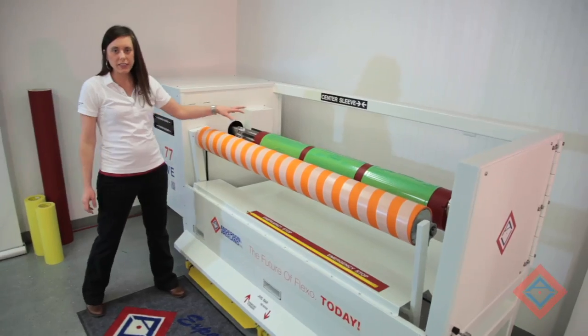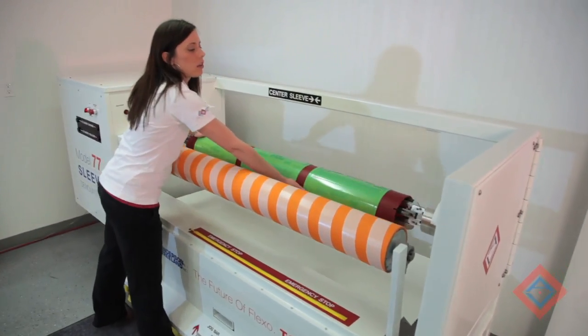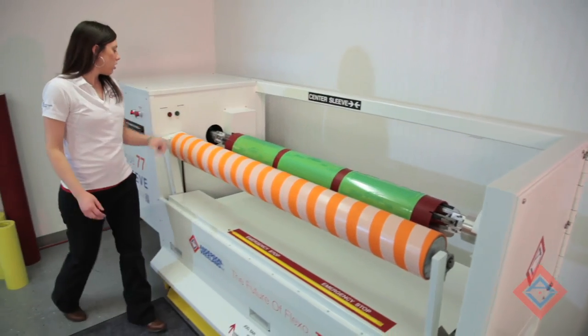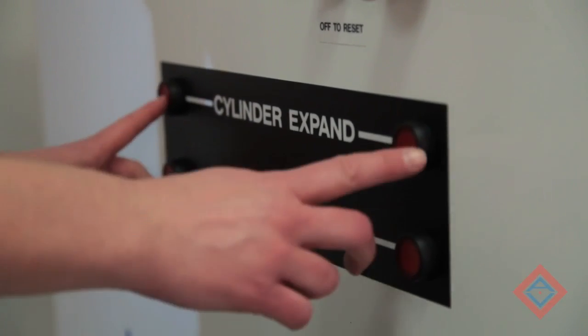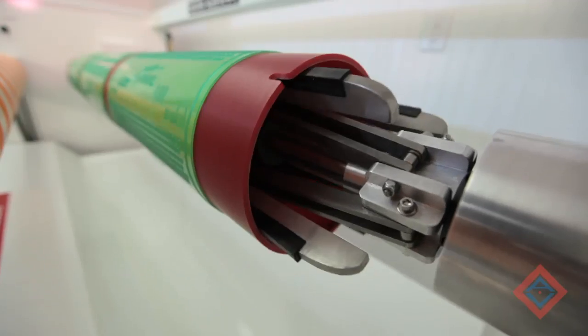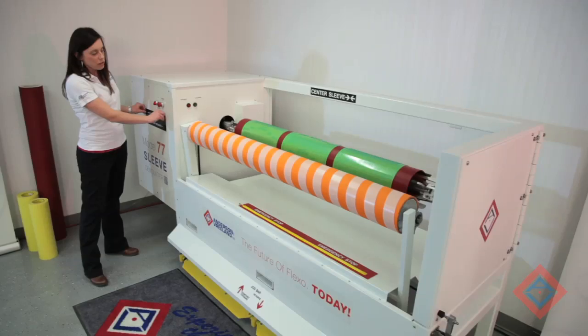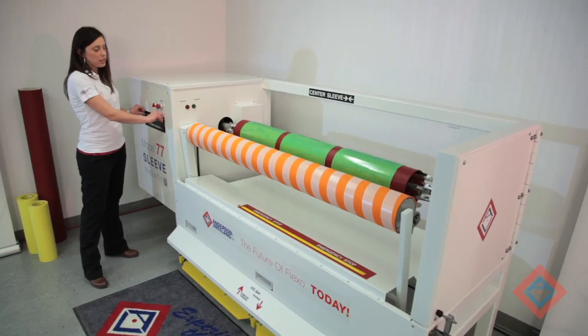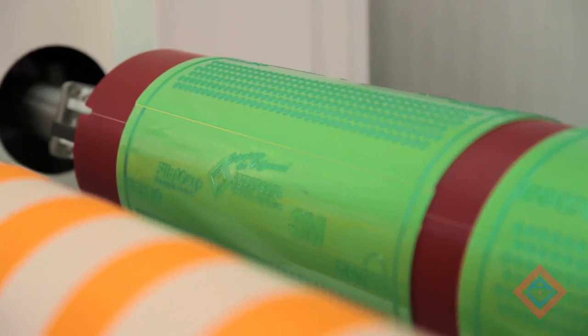Once our sleeve is mounted into the machine, I'm going to take the time to center it on the air cylinder. Then I've got two buttons here that are labeled cylinder expand. I'm going to hit both of those so that the cylinder becomes tight inside the sleeve. I'm also letting it rotate so that the first seam on my first plate is towards the top or facing me.